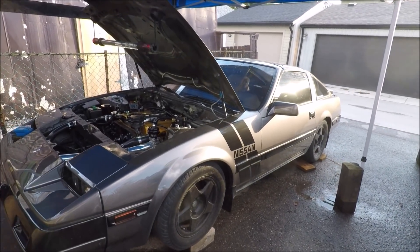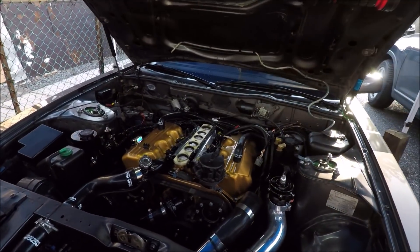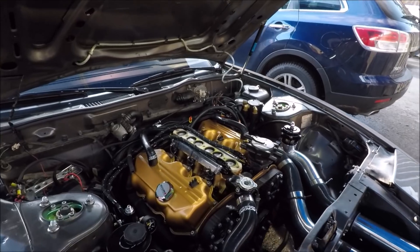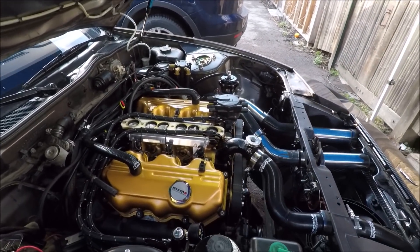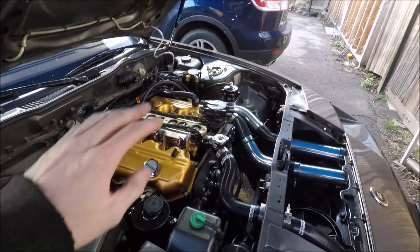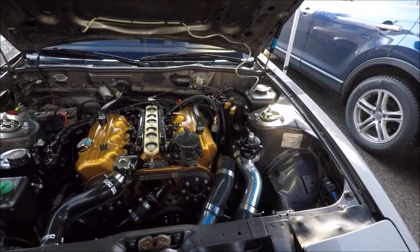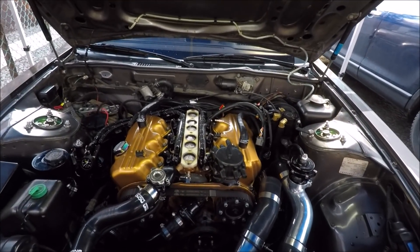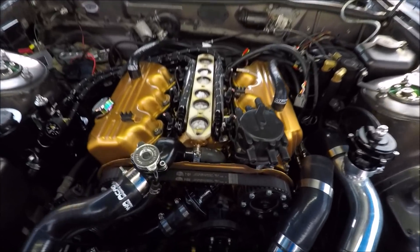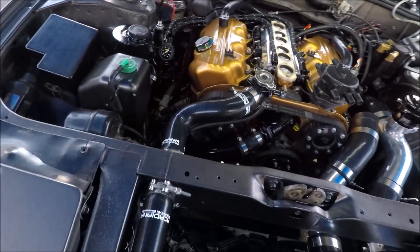Hey everybody, welcome back to the Megasquirt build. In the last video we got our fuel system all finished up, and we've been working on a few other things such as the harness. But in today's video we're going to be focusing on the ignition system — getting our spark plugs in, dealing with the coils and the custom spark plug lines, and we'll do the distributor delete kit with the crank angle sensor and the new trigger wheel.